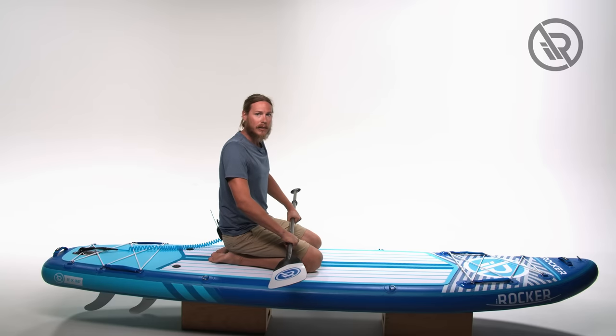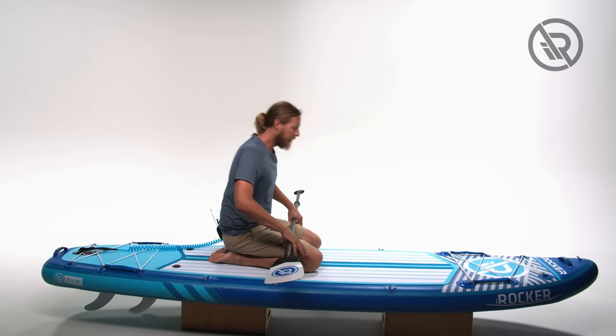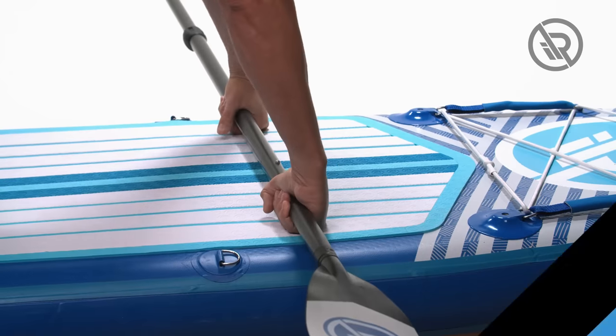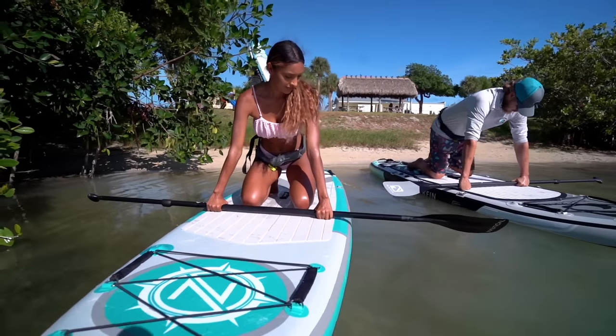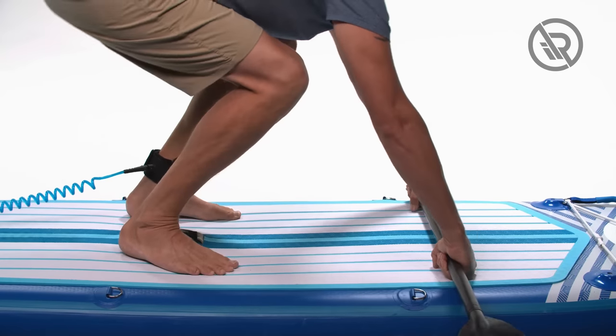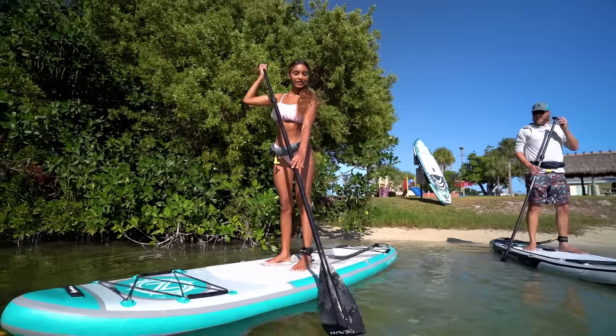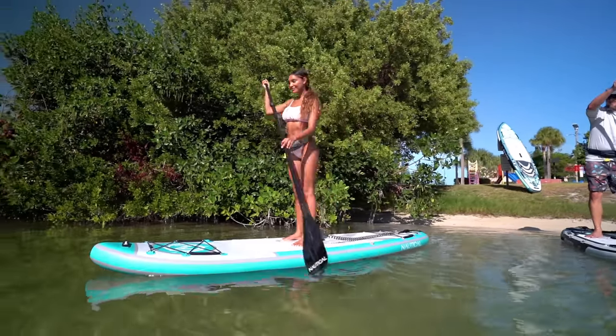When we get out in the water and we're ready to stand, there's a correct way to do it. Take our paddle, dig our knuckles into the board, bring one foot up, second foot up, keep eyes forward, keep your blade down in the water, slight bend in your knees. We're ready to go.